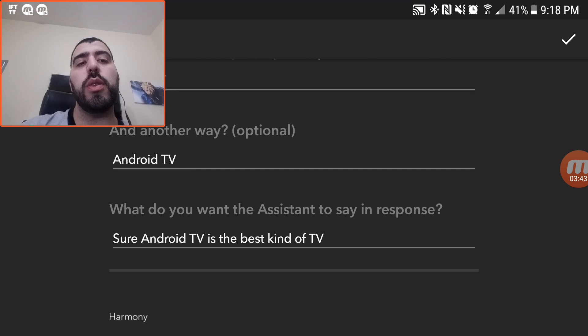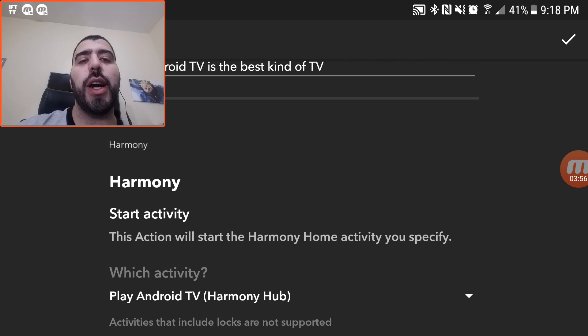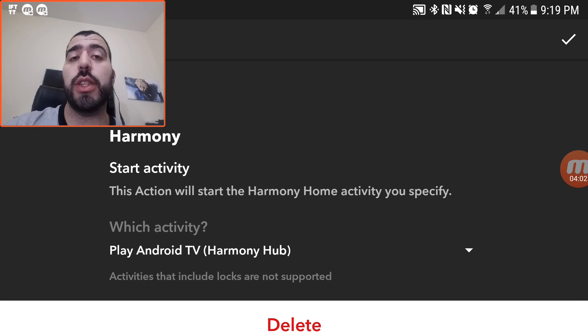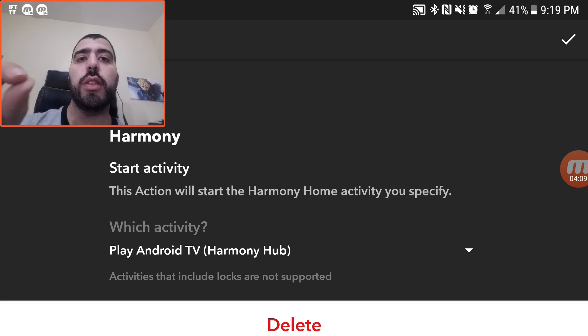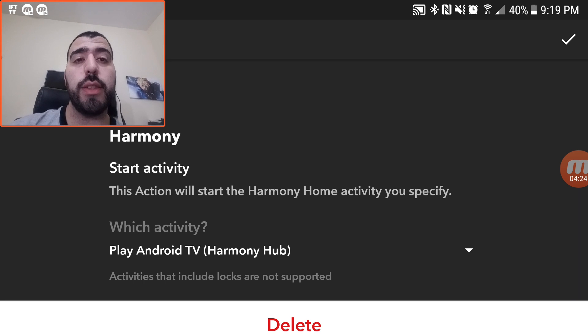After that, you can define what your assistant should say back. So when I say 'turn on the Android TV,' Google says back, 'Sure, Android TV is the best kind of TV.' You also have the ability to switch it to what it does. The Play Android feature is something I set up on my Harmony Hub, so this allows me to custom-make a command that Google will then work with the Harmony Hub to do whatever action the Harmony Hub has.